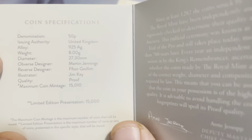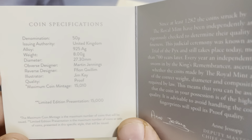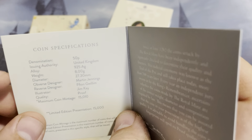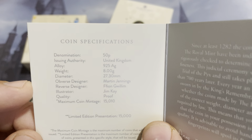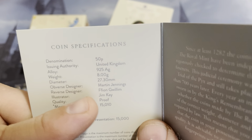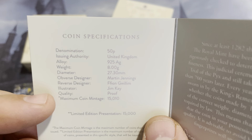And that is out of 15,000. So that's definitely a higher mintage than the train coin. And it's a 50p. The alloy is 92% silver, and it's proof quality. Very nice looking coin.